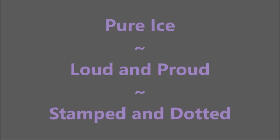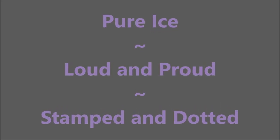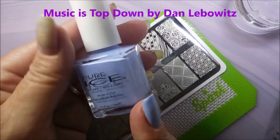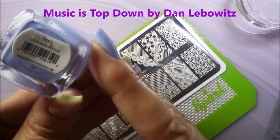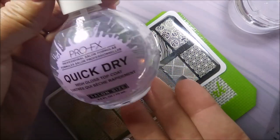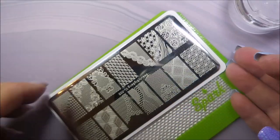Hello my friend and welcome to my channel! Today I've got Pure Ice Loud and Proud — loud and proud — and I'm going to stamp and dot it. I started off with Neltics Formula 2 as a base. Here is Pure Ice Loud and Proud; it's a gorgeous polish and I topped it with some quick dry top coat from Pro FX.